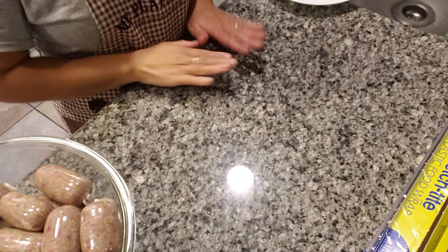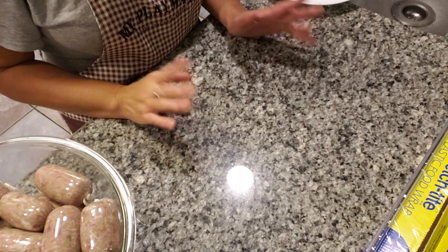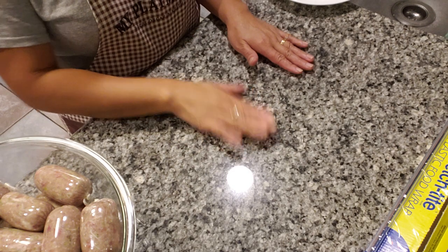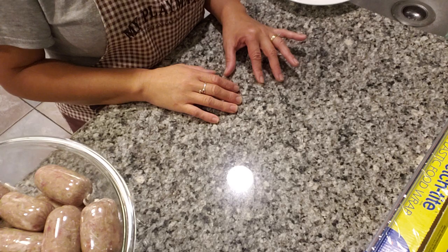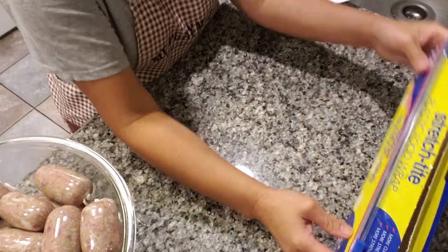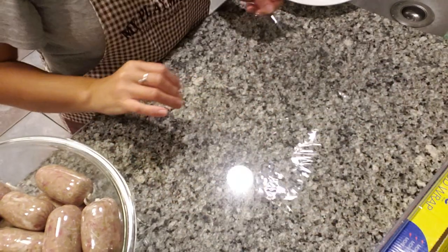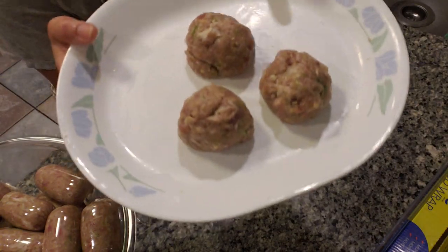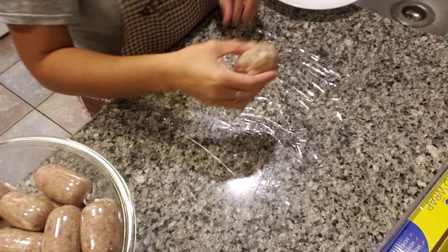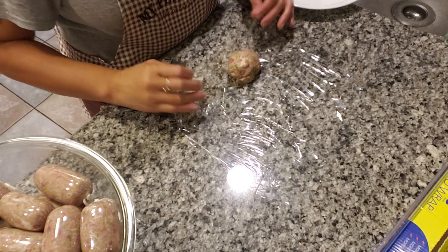So let me show you. What you need is a clean dry countertop — mine's granite, so it works really well. I don't know about other countertops, but if you have a granite countertop it's gonna work. Make sure it's dry, otherwise it's not gonna roll your sausage that great. Get a nice good-sized piece of saran wrap — about the size of a sheet of paper. And of course your seasoned meat, your sausage. I will leave the link for the recipe below the video.